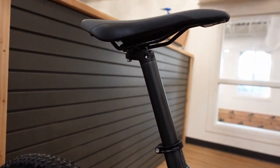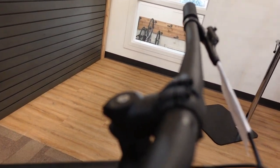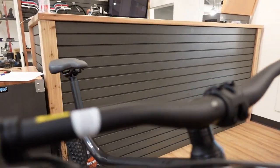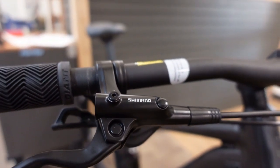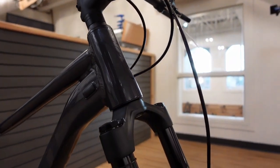There's a new saddle design for this year from Giant that's getting much better reviews than previous designs. The cockpit is a Giant setup with a 60-millimeter stem on this size large, and 780-millimeter wide Giant handlebars. Brakes are Shimano MT201 hydraulic disc brakes.